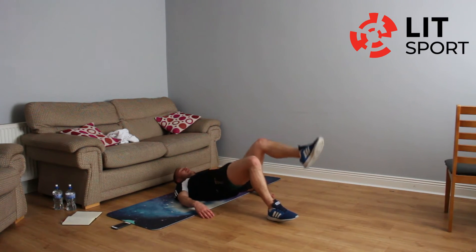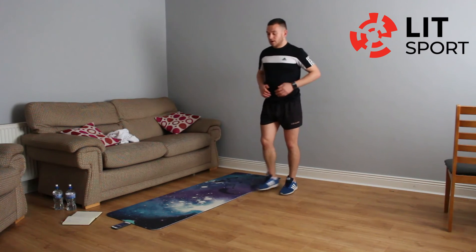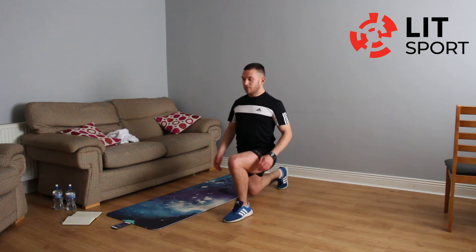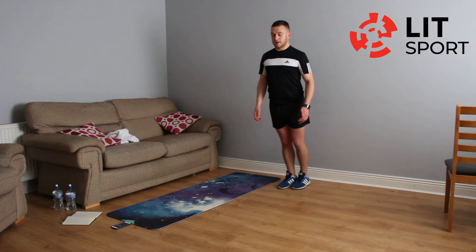Seven, eight — switch legs if you're on one; if on two legs keep going. Two, three, four, five, six, seven, eight — up you get. We're going to our lunges. Still okay for time, around 15 minutes into the workout. Lunge hold, straight away — left foot forward, holding for 30 seconds. It's going to be sore but push through. Keep that back nice and straight, looking ahead — five seconds to go. Three, two, one, and up. Other leg, straight away — 30 seconds.